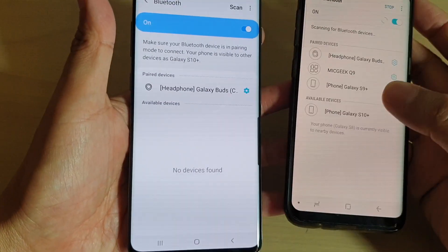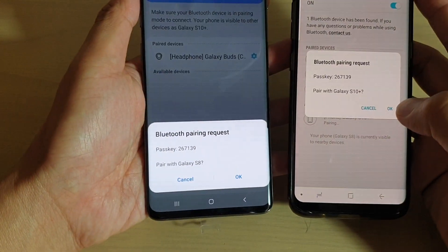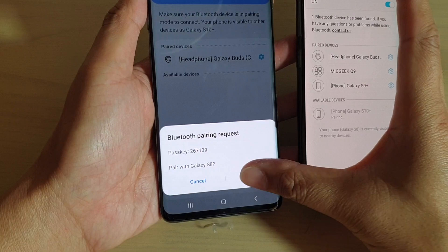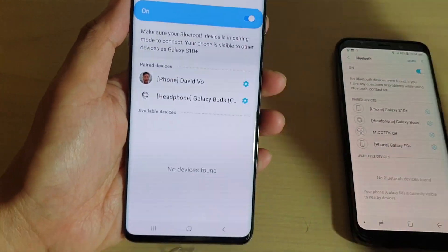So here, it's located — my device — so I'm going to pair to my Galaxy S10, then tap on OK, and I'll tap on OK. Both devices need to be paired first before you can share the internet connection.